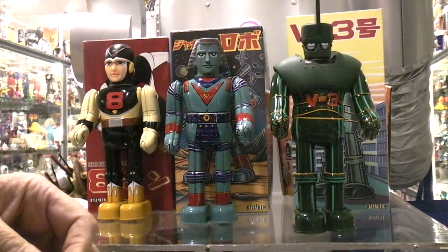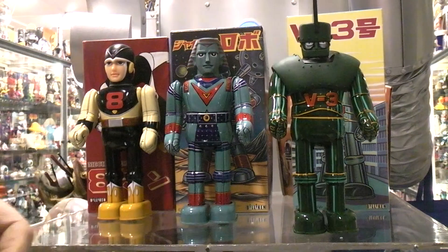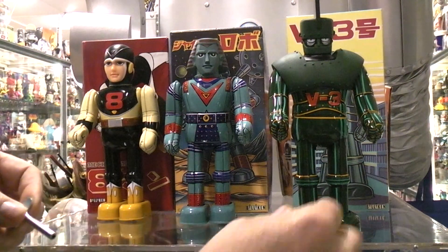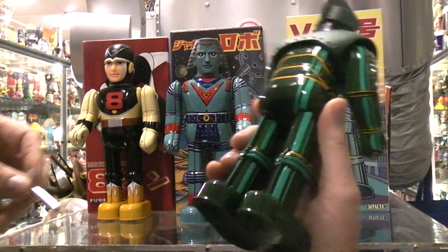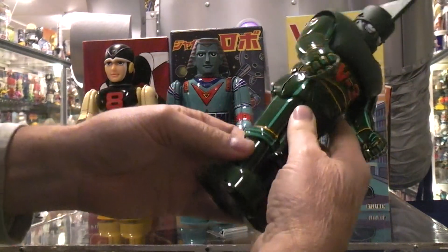I didn't want to wind it up too much. Pretty good run time for two and a half turns of the old winder. Again, the build quality is just super high.